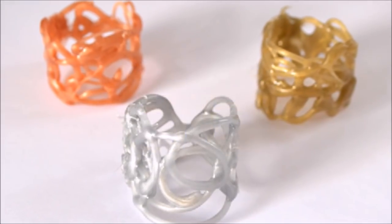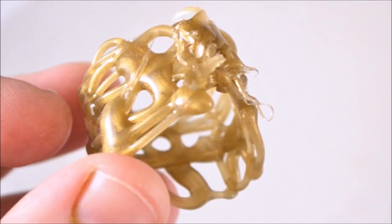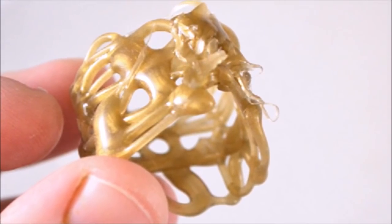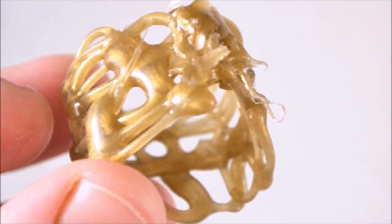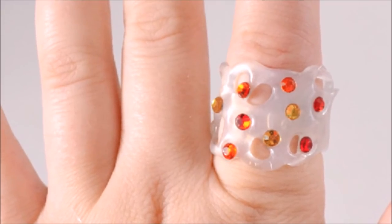36. Finish The Set with a Ring. Whether you go with a defined shape or an abstract design, use your hot glue to fill in a rectangular area with the length of the ring size you want. Add some rhinestones or other embellishments, then glue the ends together to create your final piece.